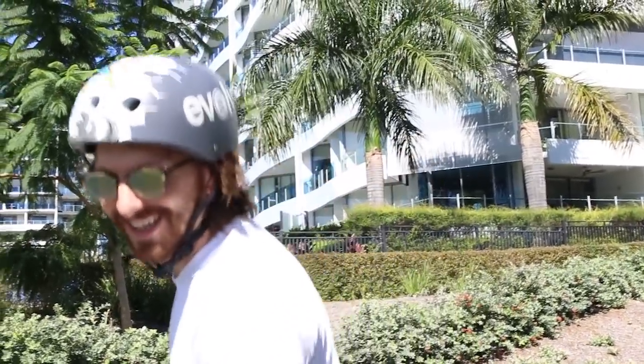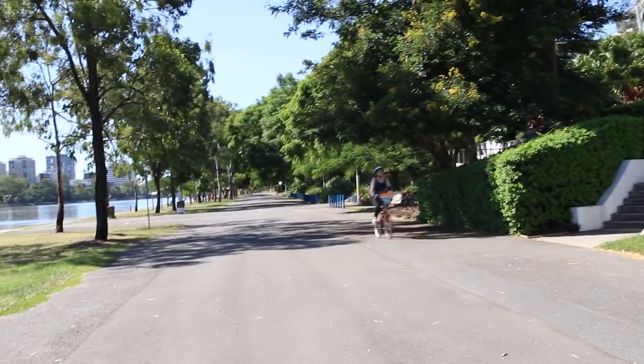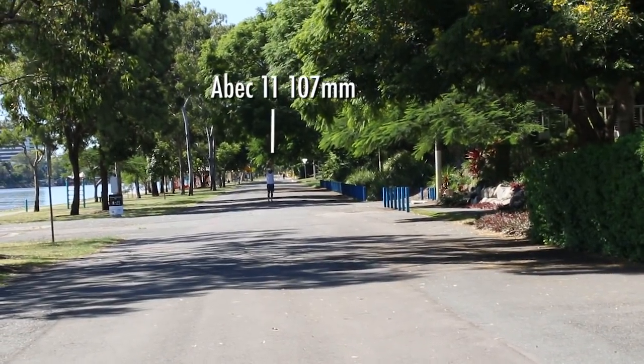I don't even know where the street lines are. The ATs unsurprisingly didn't do that well in that test — they are about 80 meters short of the 107s.